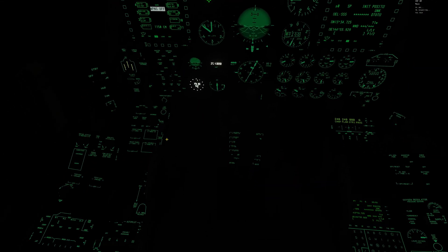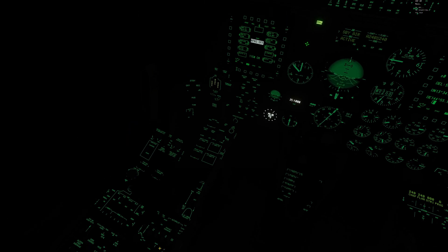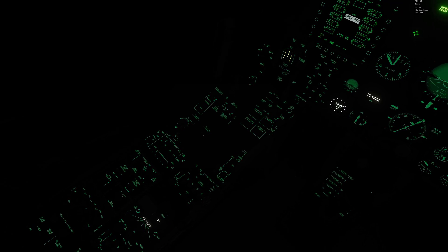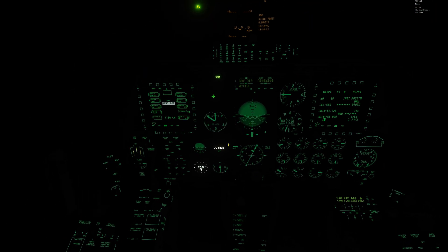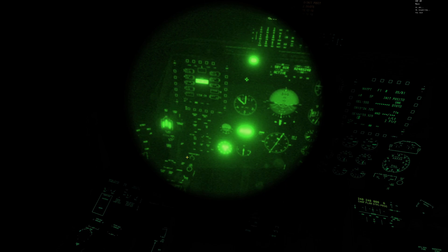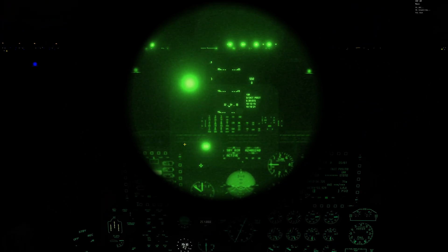A couple of things I don't know how to change brightness on — at least as far as I know — are the radio down here, the radio repeater, and the clock. If anyone knows how to adjust the brightness on those, please leave a comment.